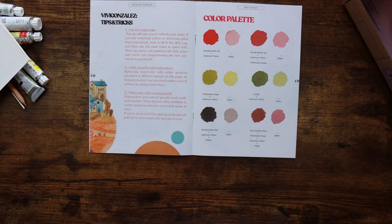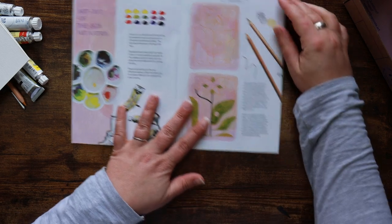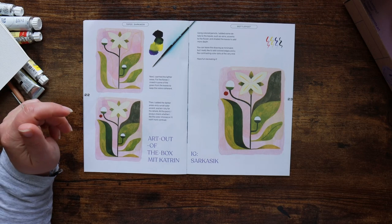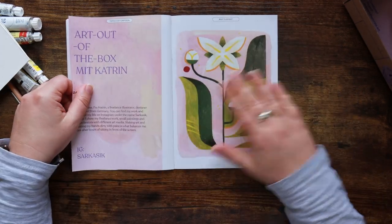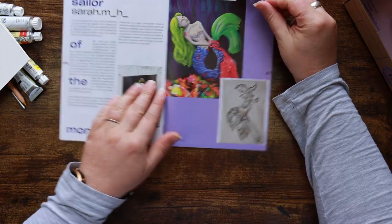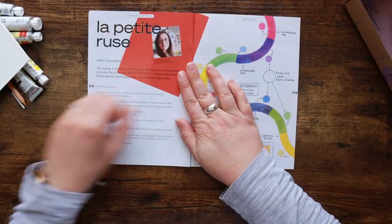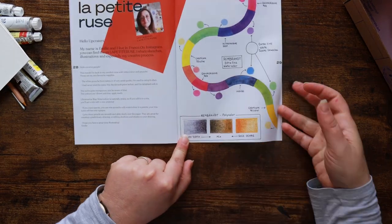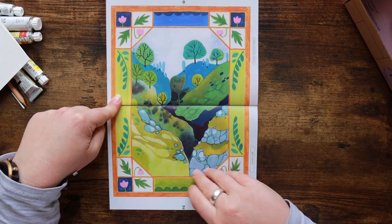They've done a little mock palette to show some of the colors and what happens when you add water. Then 'Art Out of the Box with Catherine' — some of the things she's tried, explained as she went. Covering those areas with such a tiny paintbrush, I'd be tempted to use a bigger one, but it's turned out so cute. We've got our sailor of the month — Sarah — interesting artwork, I really like this. And here is Emily. I love Emily's pages — what she's done is so good, including the pencils shown at the bottom. That's super cute, thank you Emily, you cheer my day up.